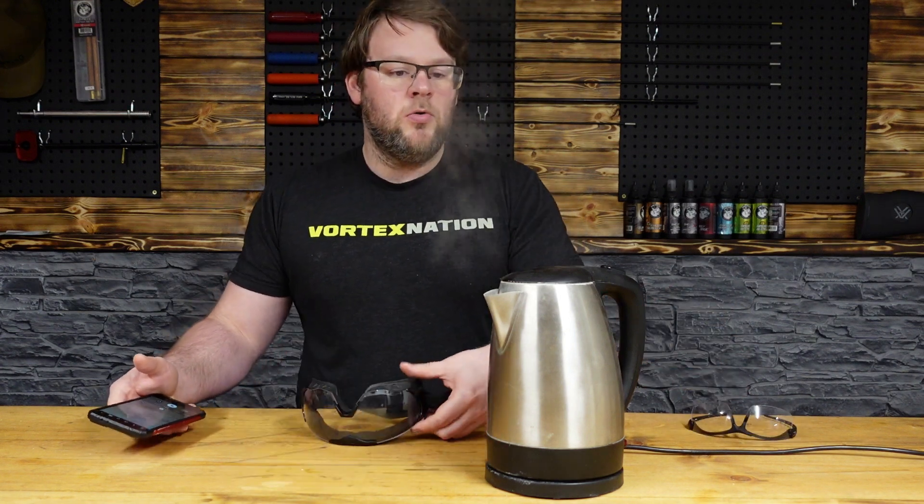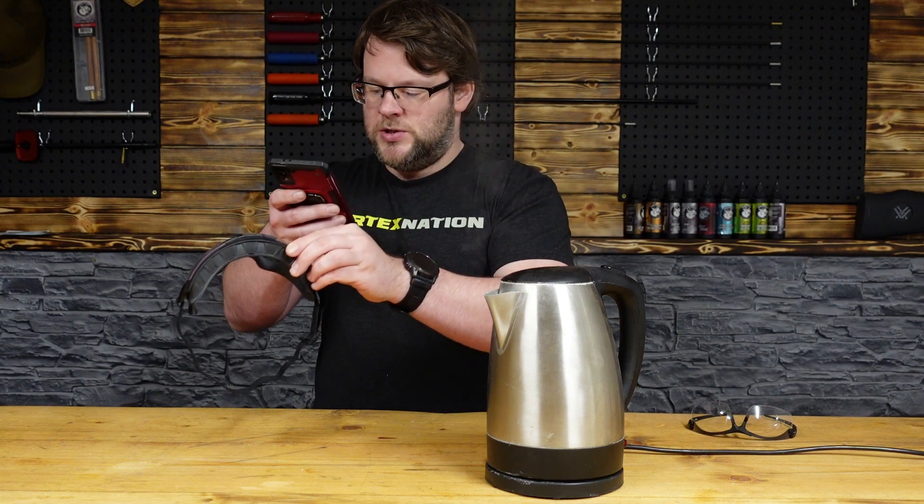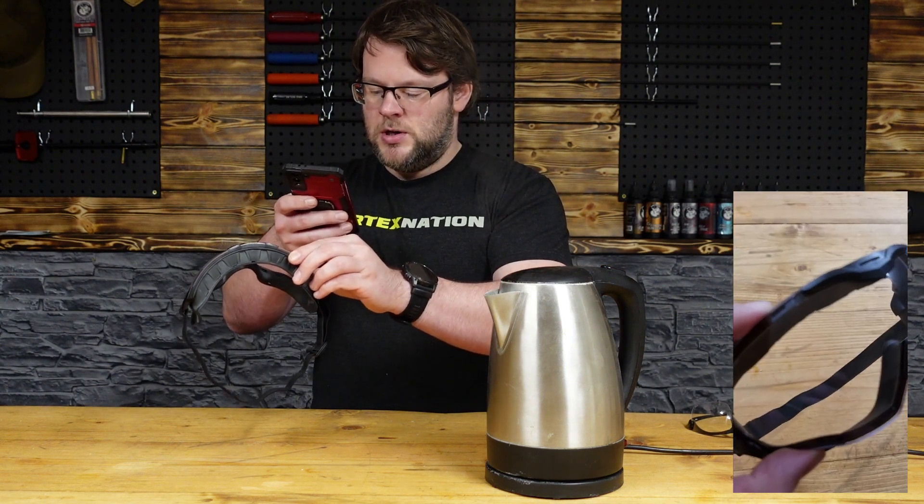This runs through the whole range. So again, if you've got something like the new Super 64 Gen 2s, absolutely nothing on there.